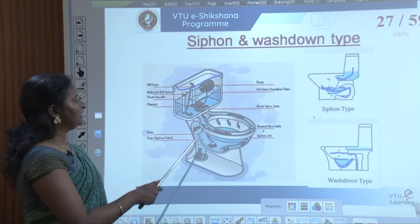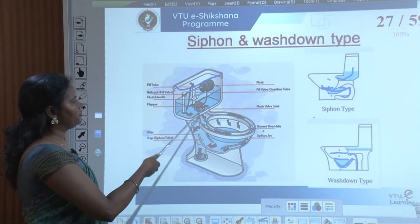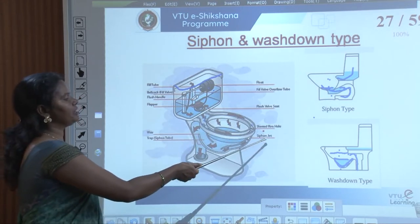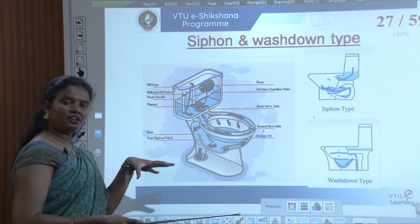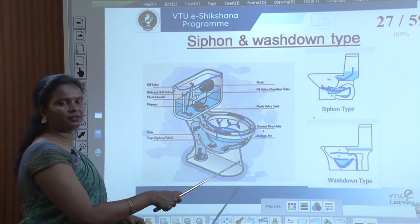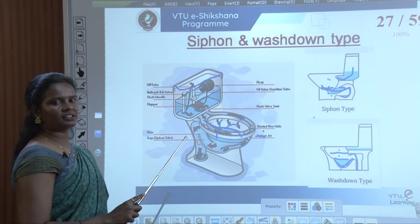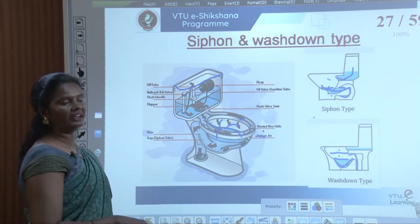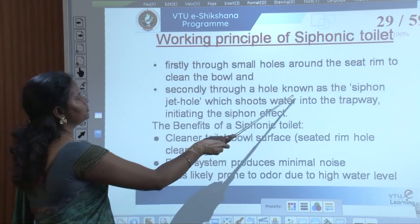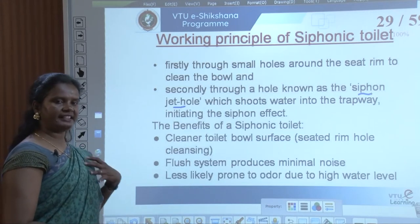As mentioned, there are holes around the rim so that water cleans the bowl. The water which flows out goes to the pan's inner surface. A few siphon jets are there which pressurize the water to go deep into the trap way — that is what the siphon jet does, it creates pressure. So the water jet provided there creates pressure, and the siphon jet hole shoots water into the trap way, which initiates the siphonic effect.